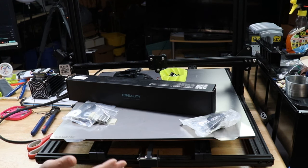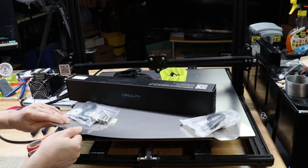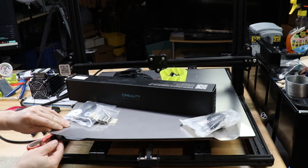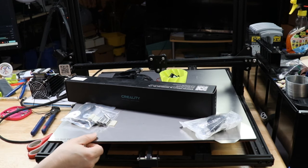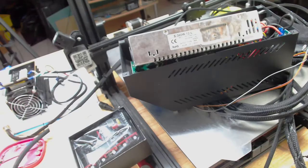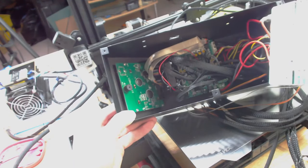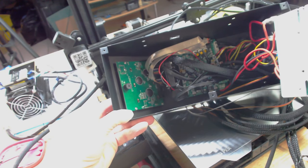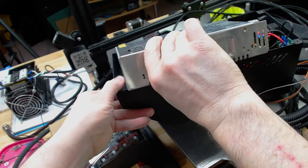We don't have to do anything with the bed surface — the previous owner has already upgraded this to a Wham Bam PEX. The magnet is attached directly to the heated bed, which is an AC bed. Hopefully keeping things nice and thin and light and level with the solid spacers will make for good quality prints. Pardon the mess — this is the electronics box for the CR10. It's all a 12-volt system and I believe this is a stock board. I don't even know how old this board is, but she's an old girl.